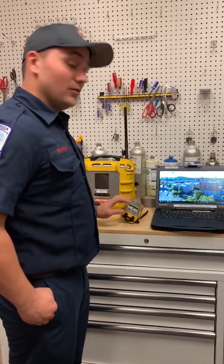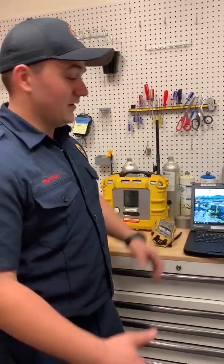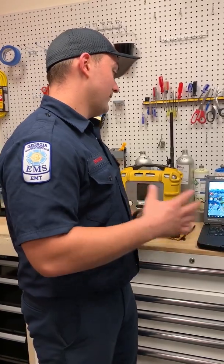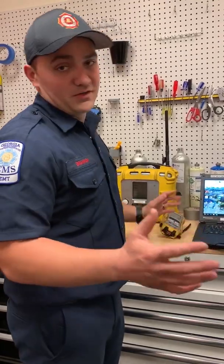Here at Station 22, we've been working on the monitors. We've been having a problem getting them to communicate with the ProRay Guardian system. We've been trying to get them all to link up and communicate, doing multiple tests to figure out how to fix this issue. We think we've come up with a way to get this all communicating pretty much the first go every time.